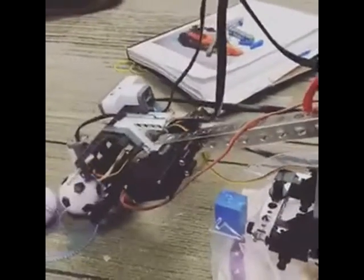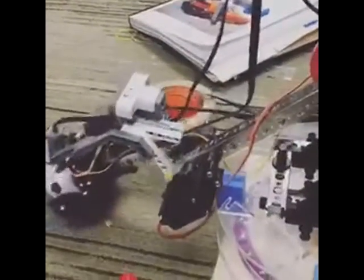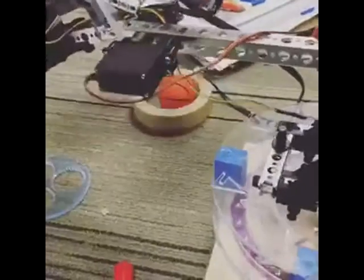Why did you design that? Oh, it was the gripper. I did. Oh, you got it!